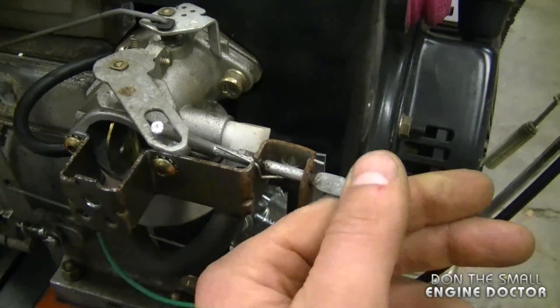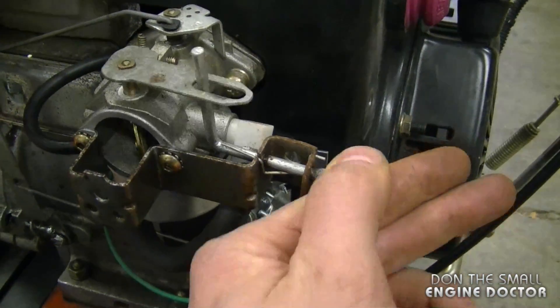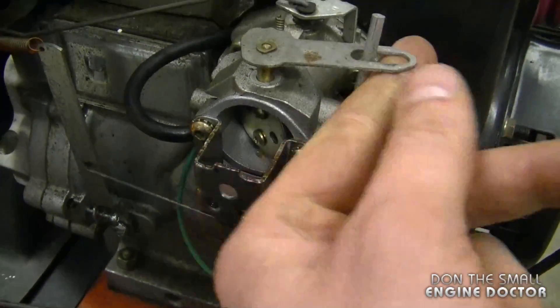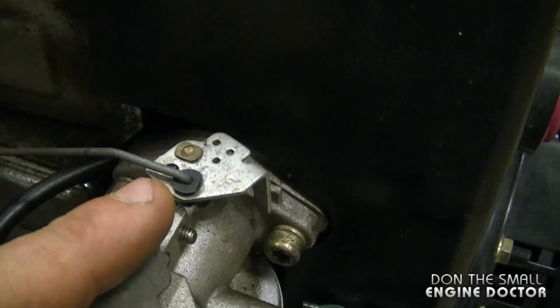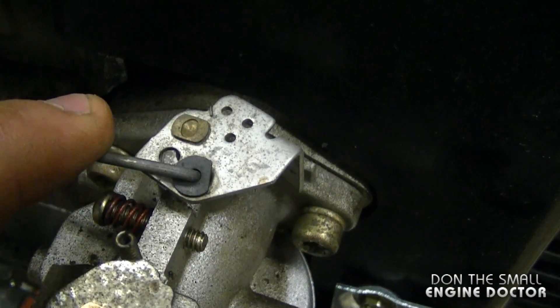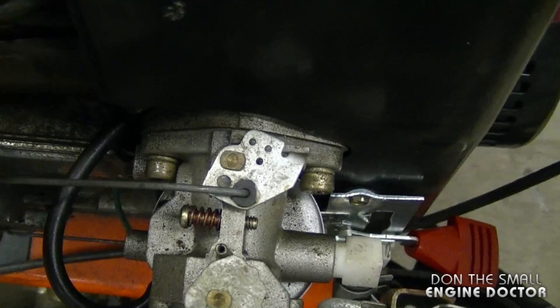First of all, this is the choke linkage over here. Basically the knob here, when the cover's back on, just moves this part here to choke the carburetor. Now I'll start with the throttle butterfly linkage here — it goes into this hole if you look closely, and here's the top view.